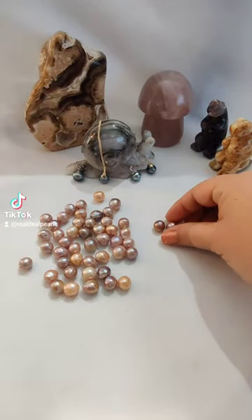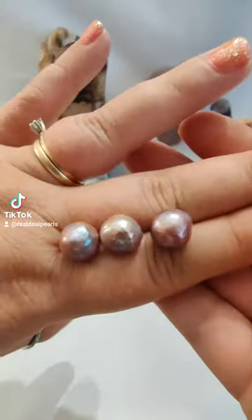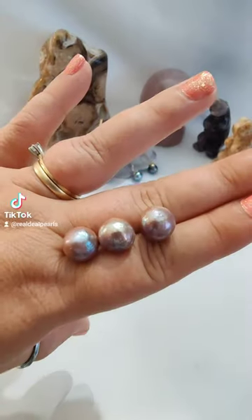I'm going to show you how we make our floating necklaces. This is a pretty complicated process so follow along. First we have to select the pearls.